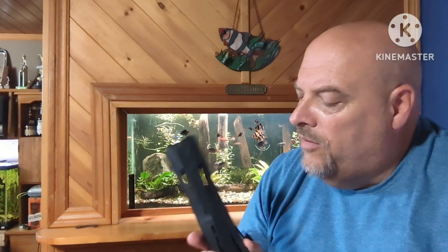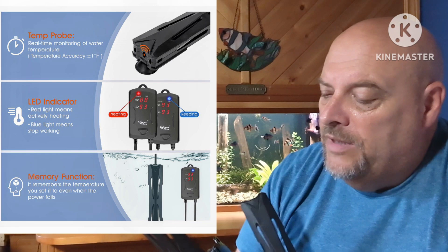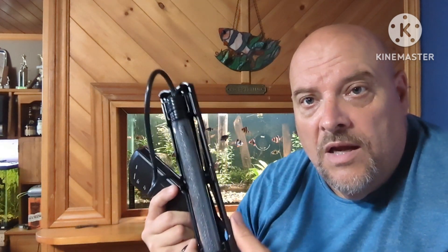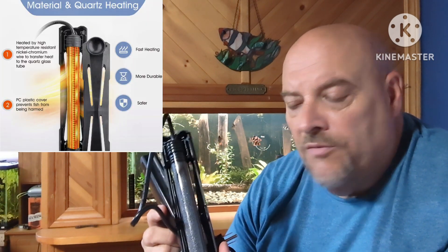Let's have a look at the heater. When you first see it or feel it, it's a heavy heater. It's got a really good shock-resistant strong plastic covering, which can be removed. It comes with three suction cups — you only need two to fasten it, so you get a bonus one. The heating element itself is quartz shatter and explosion resistant glass.